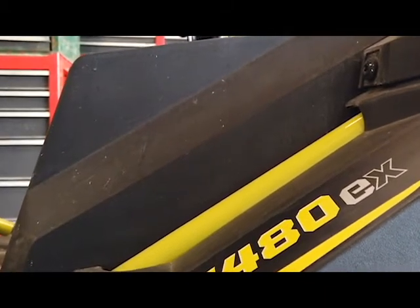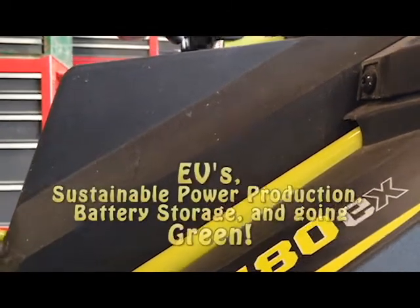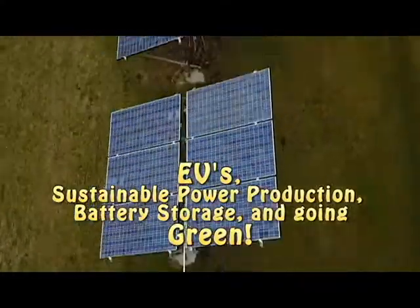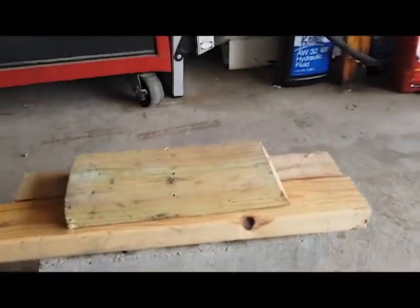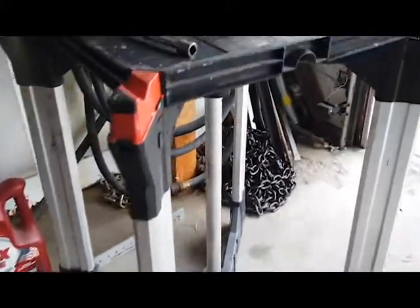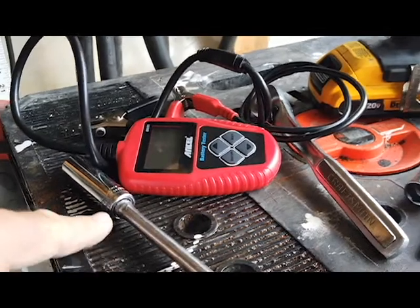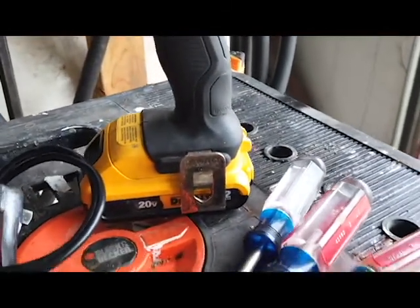What tools are you going to need to work on a Ryobi RM480EX riding lawnmower? One of the things you might want is a roll-around cart. Next thing you're going to need is a block, some way to support the batteries when we pull it out. And the tools are a 13mm deep socket, 13mm short socket, and miscellaneous screwdrivers.